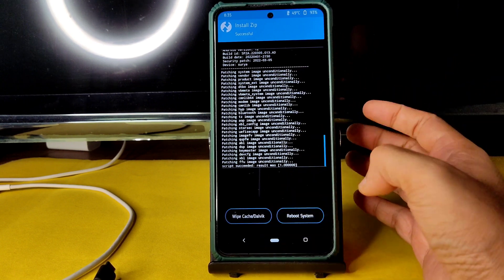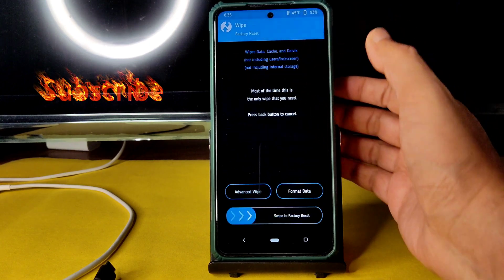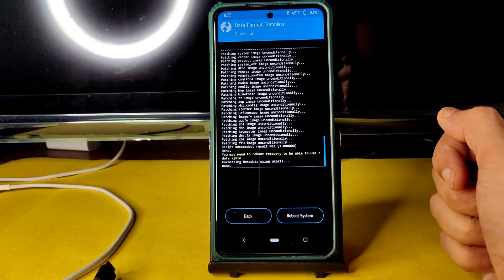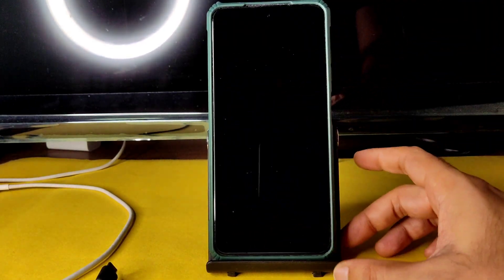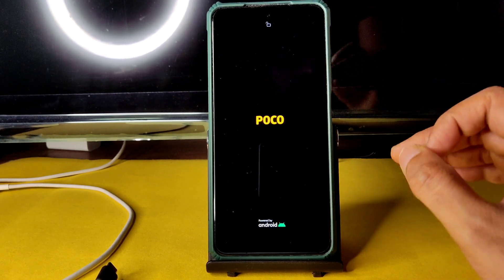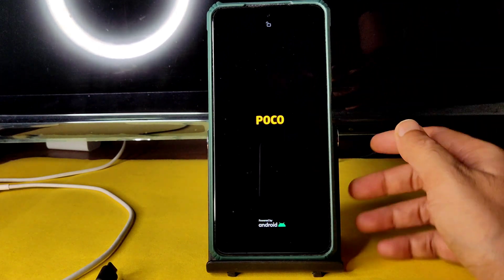It took about five minutes instead of the usual three to four. Go to the Wipe section, select Format Data, type 'yes', and press the tick button. Then go to the home section, select Reboot, and select System. If you follow the same steps — same recovery, same firmware, and same ROM zip — you will never get any problems with this POCO X3.